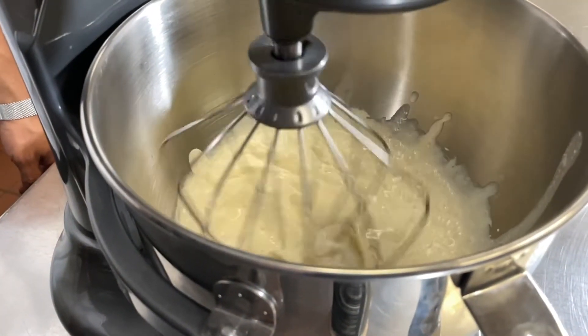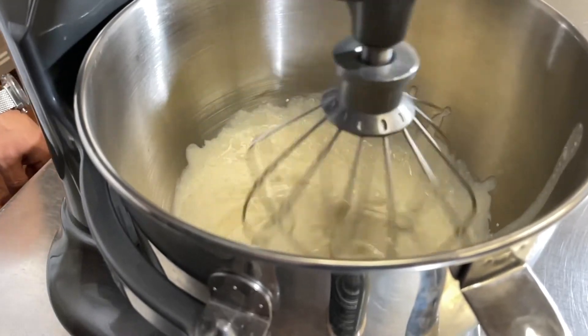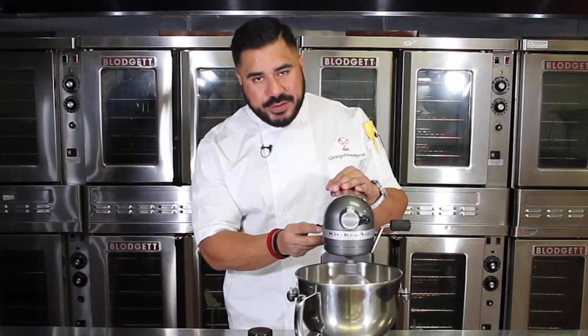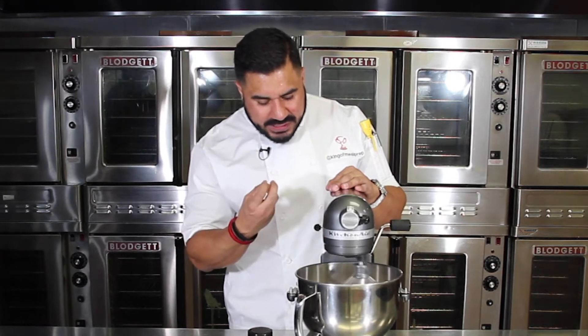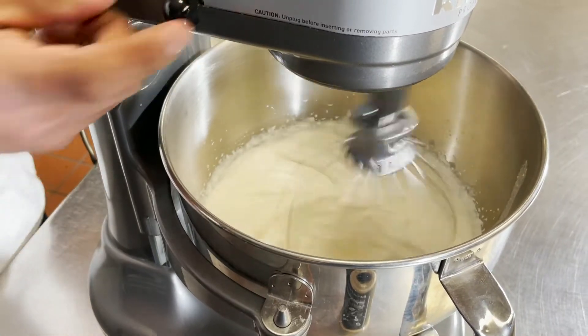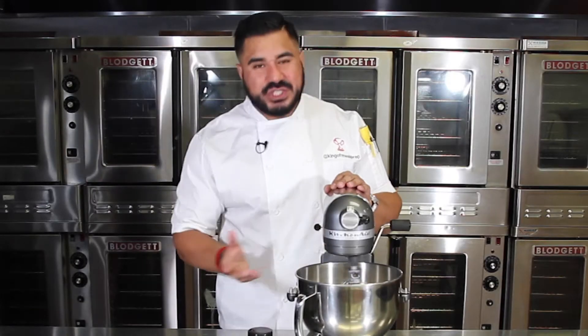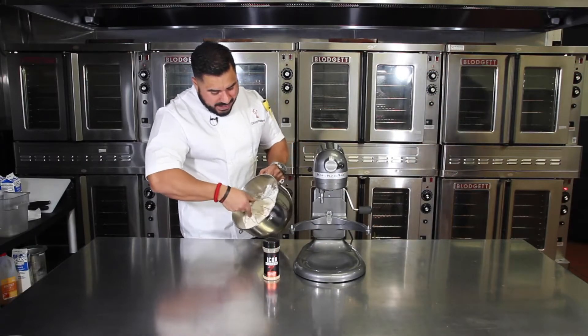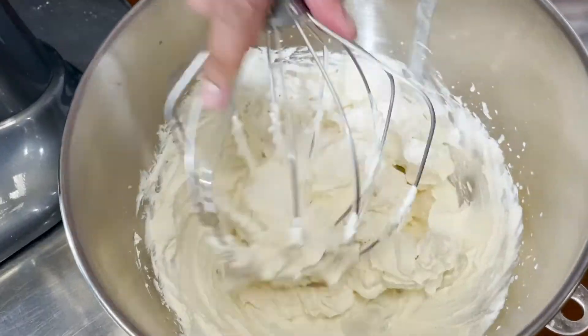When you're making whipped cream, be very careful not to over-whip because you will end up with butter. Once you start getting a little body in your cream, start slowing it down. This process should not take more than about 45 seconds. You want it to be pliable but not too stiff.